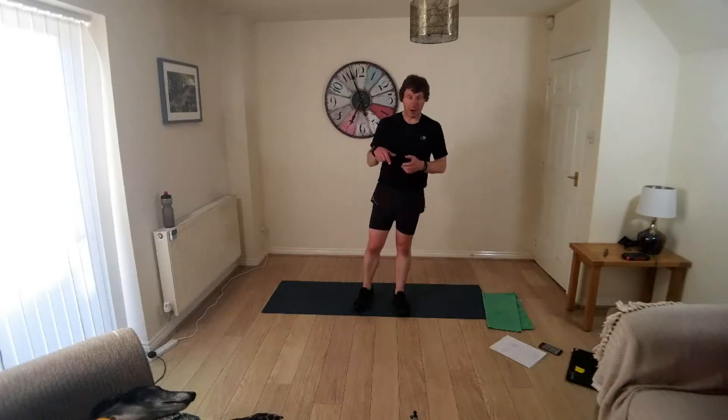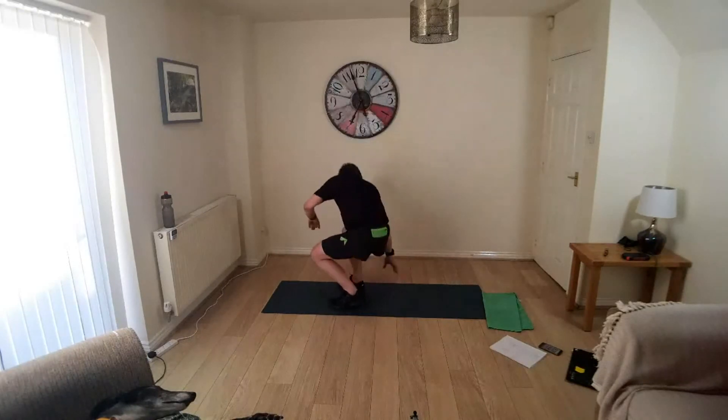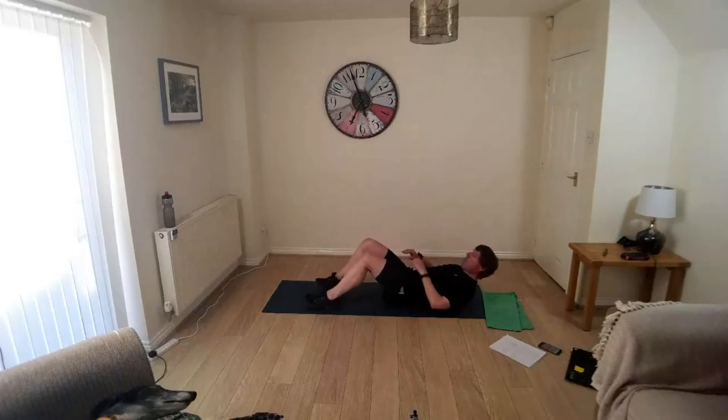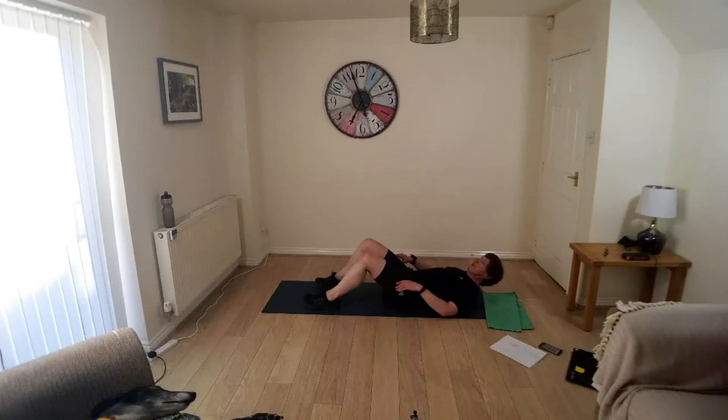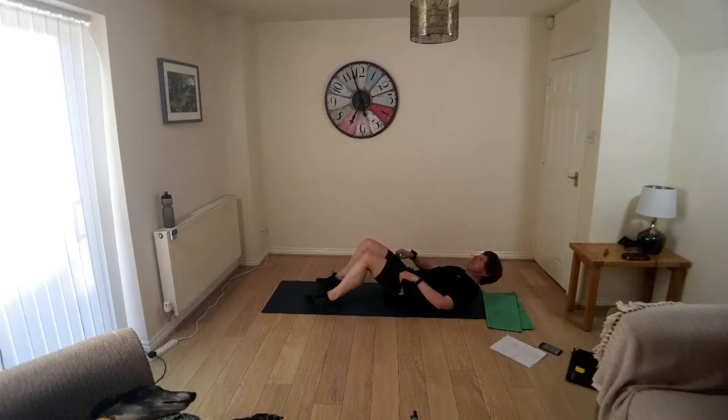Right, so we're going to start on the mat with an abs crunch. Okay, you ready? 40 seconds, down to the mat, feet flat, knees up, just engaging the abs, lifting the shoulders away from the floor. Control back to the mat. 20 seconds to go, 10 seconds.